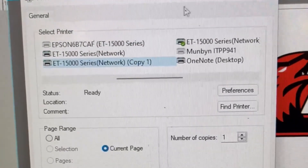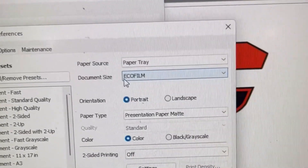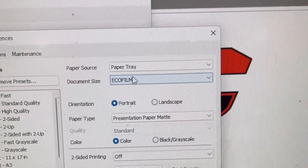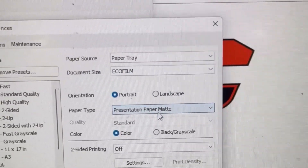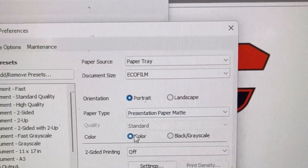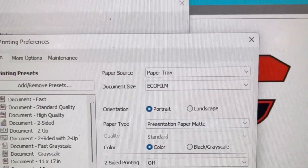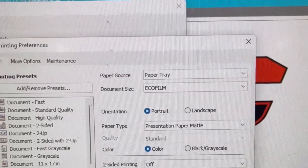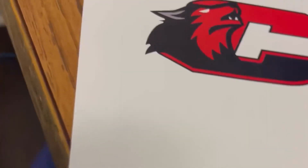I click print, go to my settings, make sure I have the right printer selected, and click Preferences. I already have a preset saved — what I use is Premium Presentation Matte, just set to color. Those are the standard Premium Presentation Matte settings, and I just print from there.